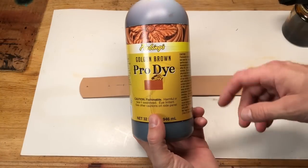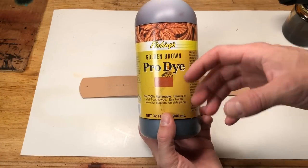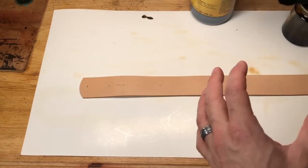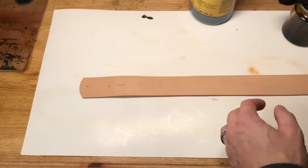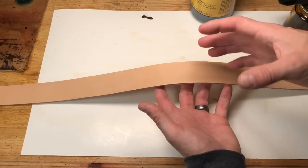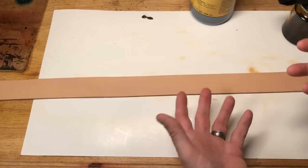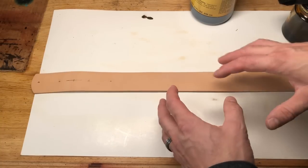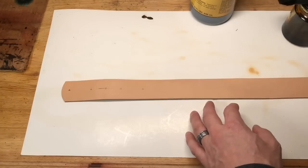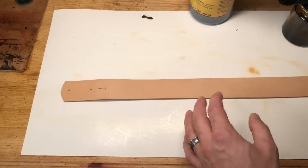The first product we're going to be working with is Fiebing's Pro Dye. I've chosen golden brown for a color because it's a lighter color, and that can be one of the trickiest things to do — get even coverage with a light color. We're going to see a lot of the natural patina in this leather, some of the wrinkles and things that are part of the leather because this is from a cowhide. But what we don't want is blotchy dye color because of our application technique. That's where we're going to really look today.